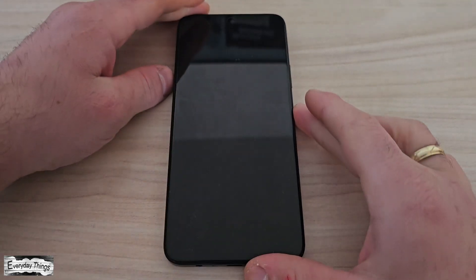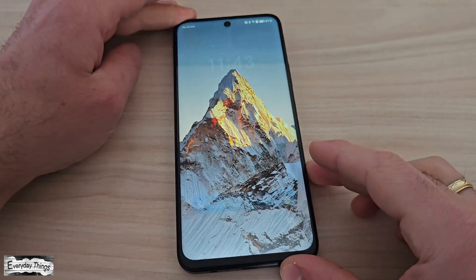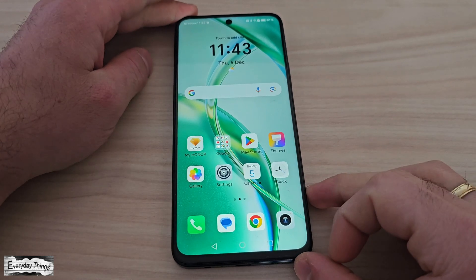Hello and welcome to today's tutorial where I'll show you two easy ways to screen record on your Honor smartphone. Let's get started.